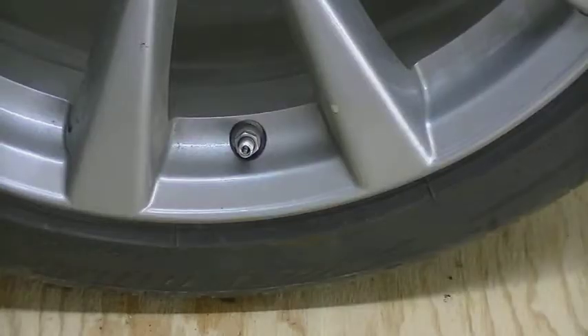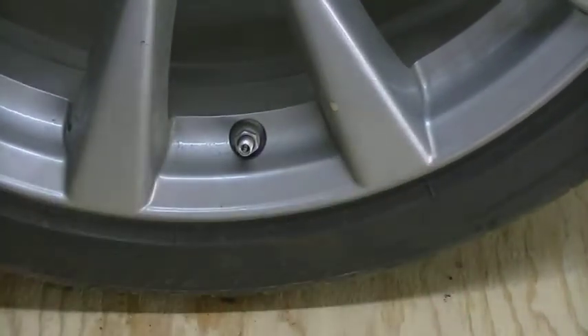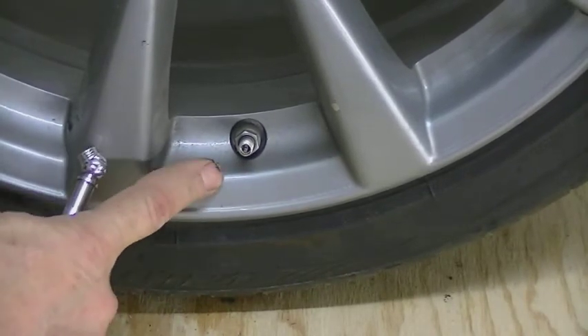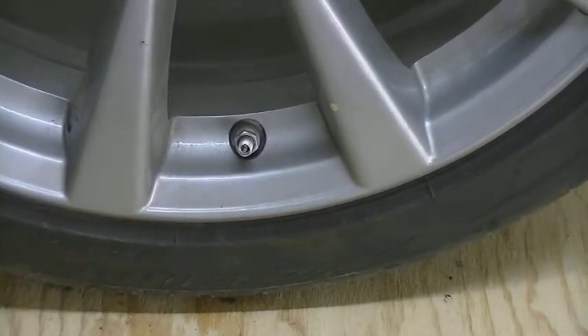Now that the plug is in and it's not leaking, check your tire pressure again and add air to your manufacturer's recommended PSI for your tires and vehicle. Once you have that done you're set and ready to drive. Congratulations on fixing your flat tire with the plug system — we're glad you're back on the road. Don't forget to subscribe to our channel and we'll see you next time on Everything Home TV.